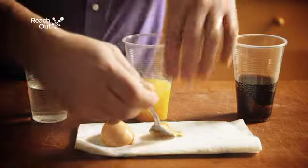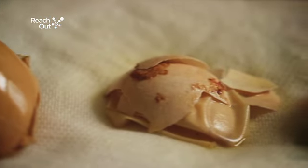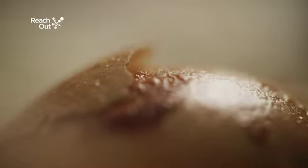This experiment shows how different drinks affect our teeth. Children really like this one because it has some surprising results and a bit of a wow factor.